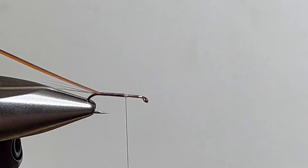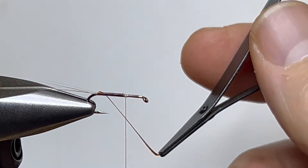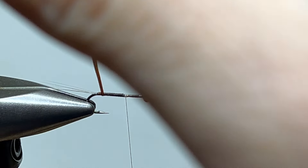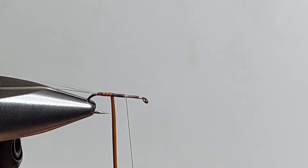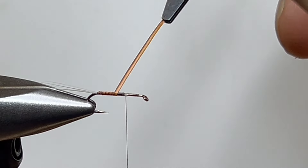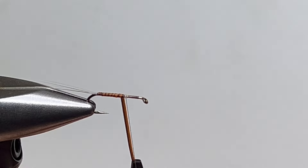We have to very gently get this biot around the hook — you can soak them in water if you want but I usually skip that step. I'm not opposed to going back and putting some epoxy on these, and I probably will, but I won't put it in the video. It makes the body look awesome. Biots are the key — whatever biot you use — to that nice segmented body, and I think segmentation makes a difference.